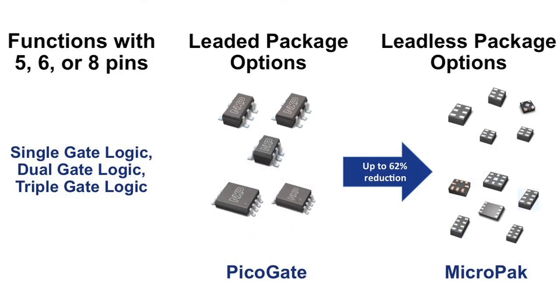For single, dual, and triple gate functions, which typically use five, six, or eight pins, choose NXP's leadless micro pack package. It also uses the same die as its leaded counterpart, but the footprint is up to 62% smaller.